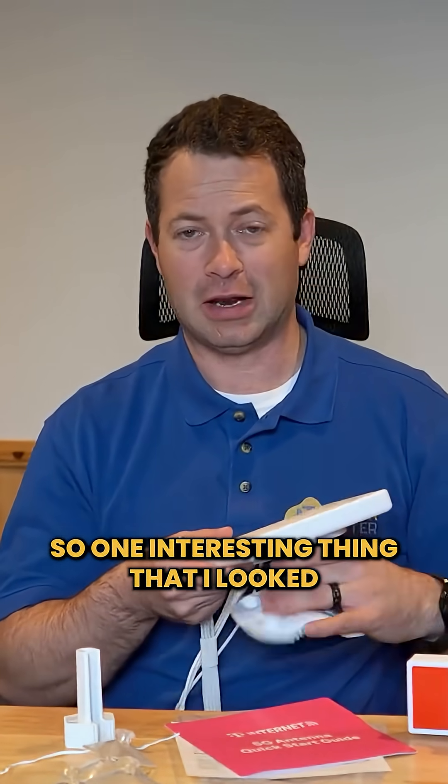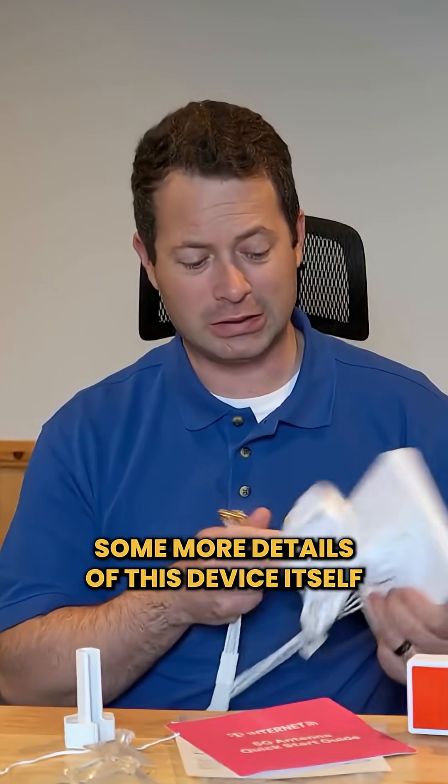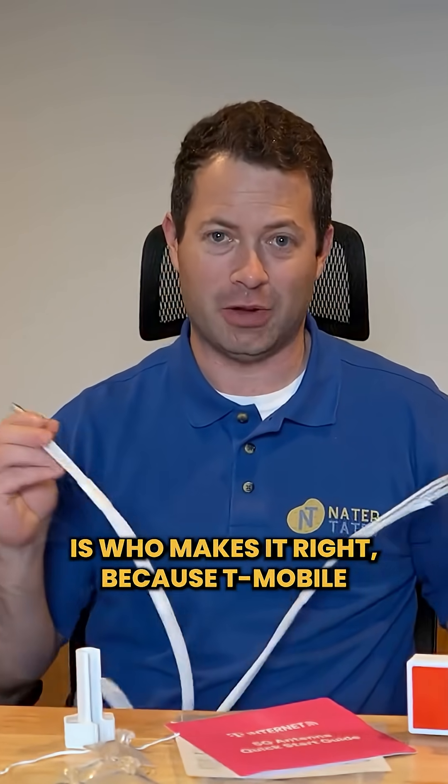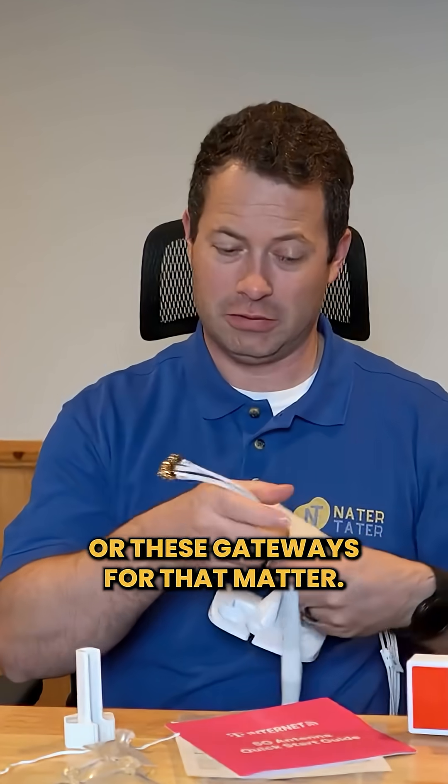One interesting thing I looked at was trying to figure out more details about this device itself — specifically, who makes it, since T-Mobile obviously doesn't manufacture these antennas or these gateways.